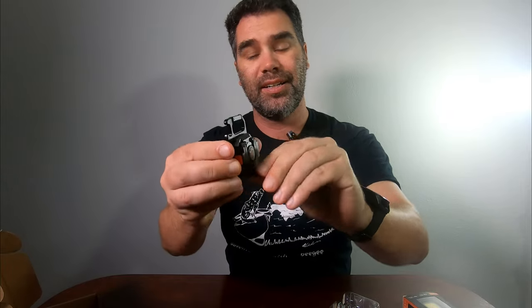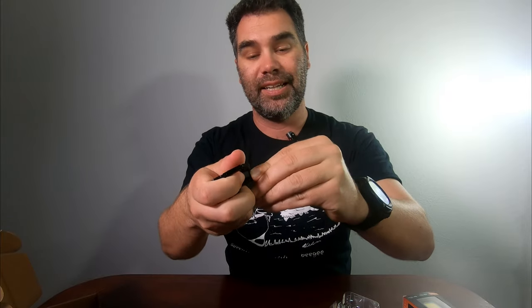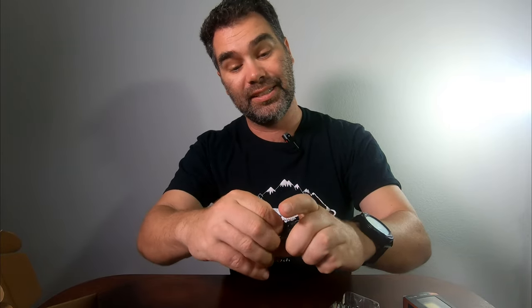Some of the features: it's got a hook so you can put it on a carabiner or your keys, a bottle opener right there, it's got this kickstand as well as a magnet. Here is the on button and then looking over here it has this protected USB-C that you charge it with, so there's no batteries.